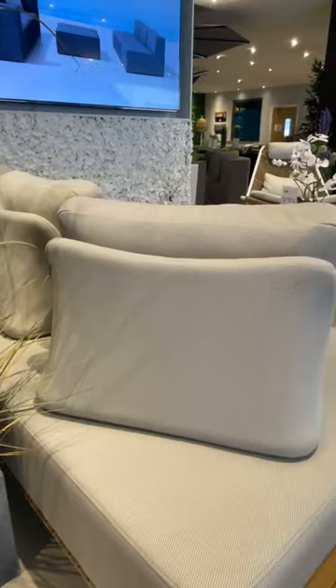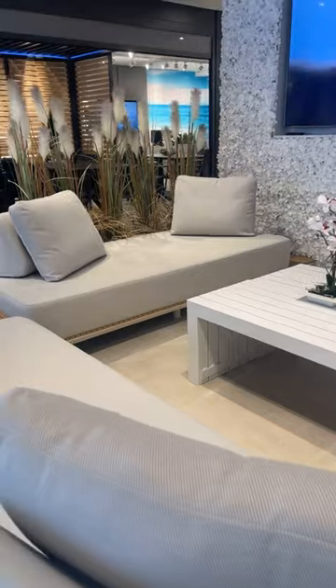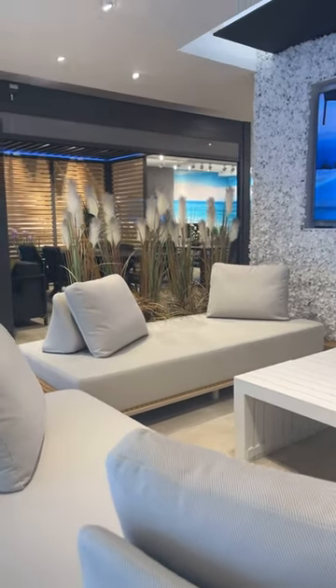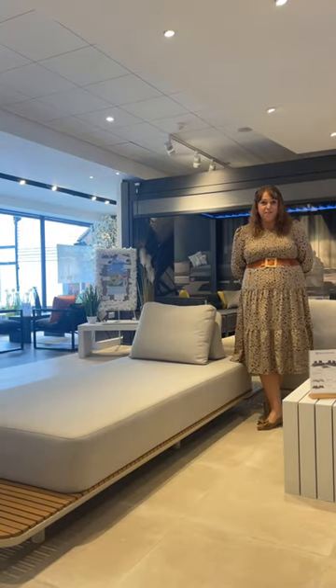Hello and welcome to another Westminster Product Spotlight. Today we are talking about the Zone sofa.